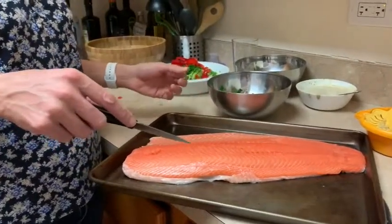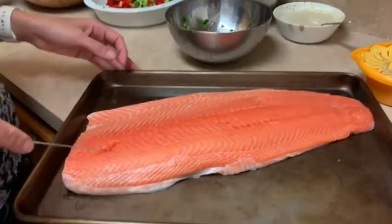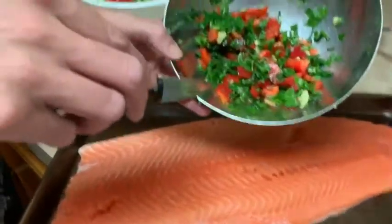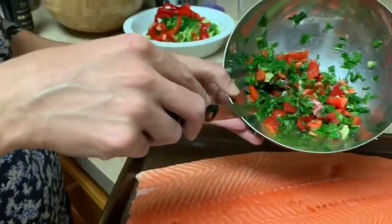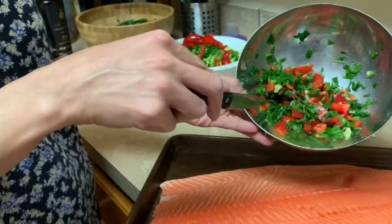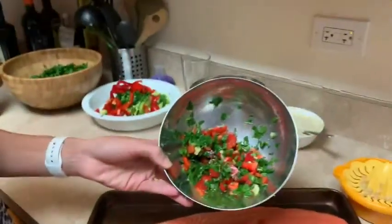Hi guys, today we're gonna make salmon. We're gonna stuff it and then roast it in the oven. The stuffing is peppers, red peppers, parsley, garlic, lemon, and salt.